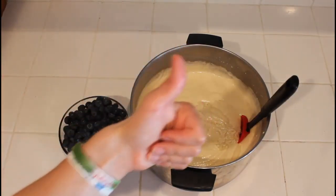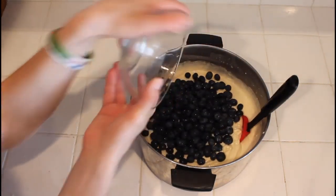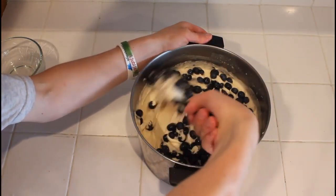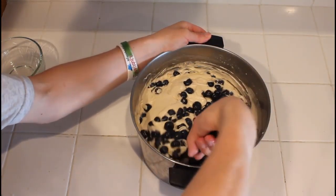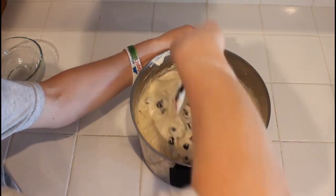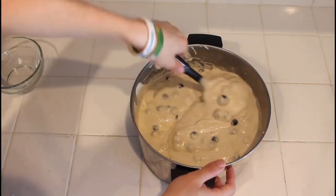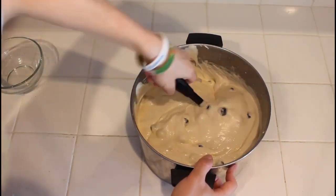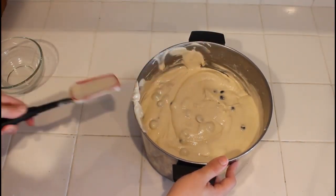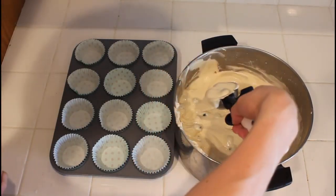Finally everything is all mixed together and we can start adding our blueberries — 500 grams, or about 17 to 18 ounces. Fold them in carefully with a rubber spatula, making sure to spread them all around and share the love, because no one wants a blueberry muffin with no blueberries in it.